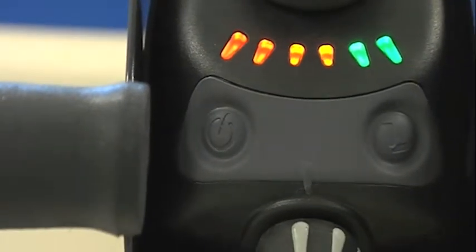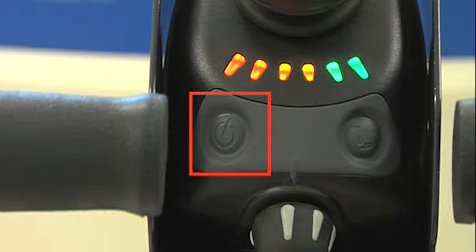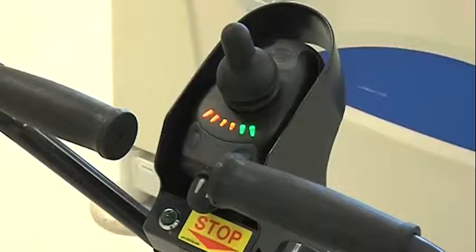Switch on the machine by pressing the on/off button at the left hand side of the control panel. Check the battery is charged by viewing indicator lights. All lights lit up indicates fully charged.